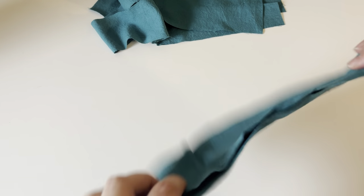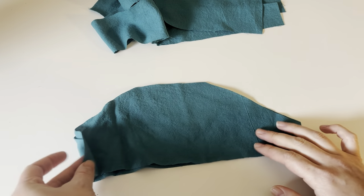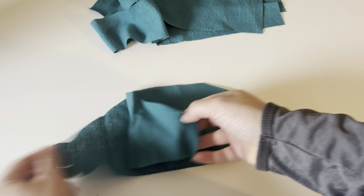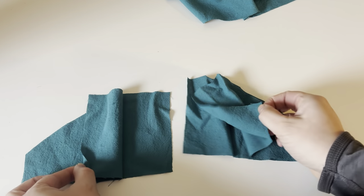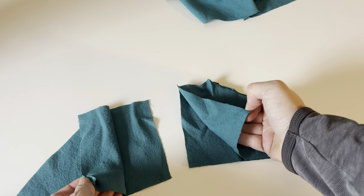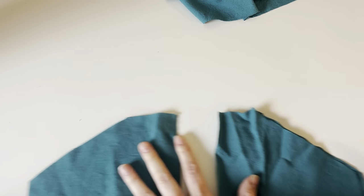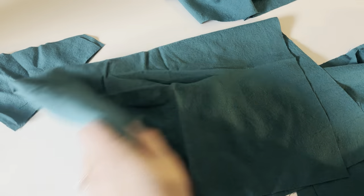I'm also doing the snap back bodice. For the front bodice I have two pieces, and for my back I have two back bodice pieces of the opposites. If you're doing the snap back you end up with four total pieces there. Since I'm doing the basic skirt, I have two skirt pieces which are just rectangles. If you're doing the ruffle skirt you will have your two skirt pieces as well as the four ruffle pieces.